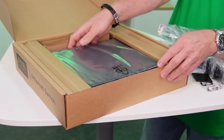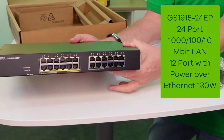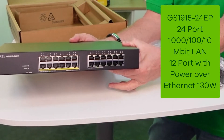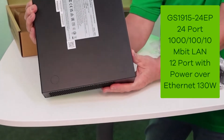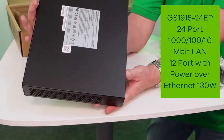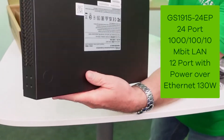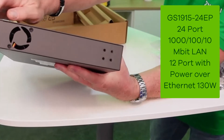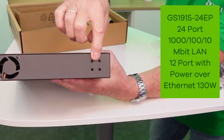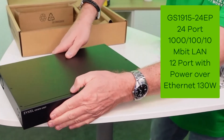You can also find a bag with screws for the mounting kit. The GS1915-24EP has 24 ports up to 1000Mbps, where 12 ports are with Power over Ethernet, totaling 130W. At the bottom of the device you find the details, on the backside you find the power connection and the grounding, and on the side the fan hole and the screw holes for the rack mount kit.